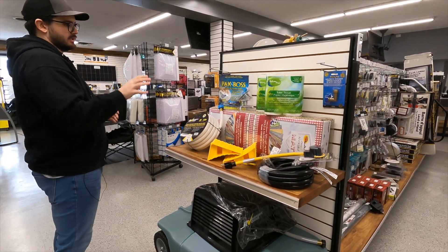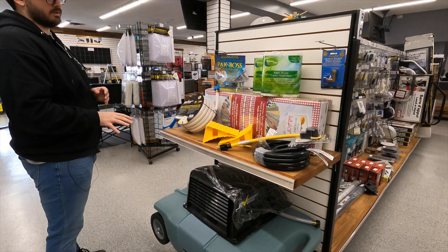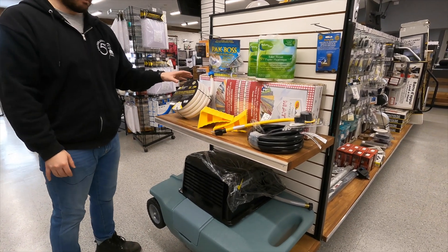That right there is your Essential Starter Kit. Moving to the Premium, you get all these goodies from the Essential as well.